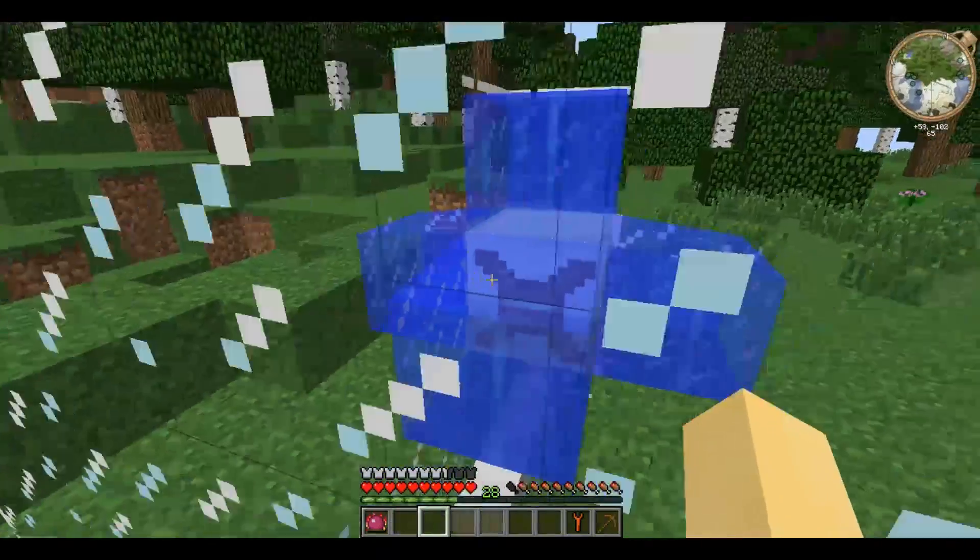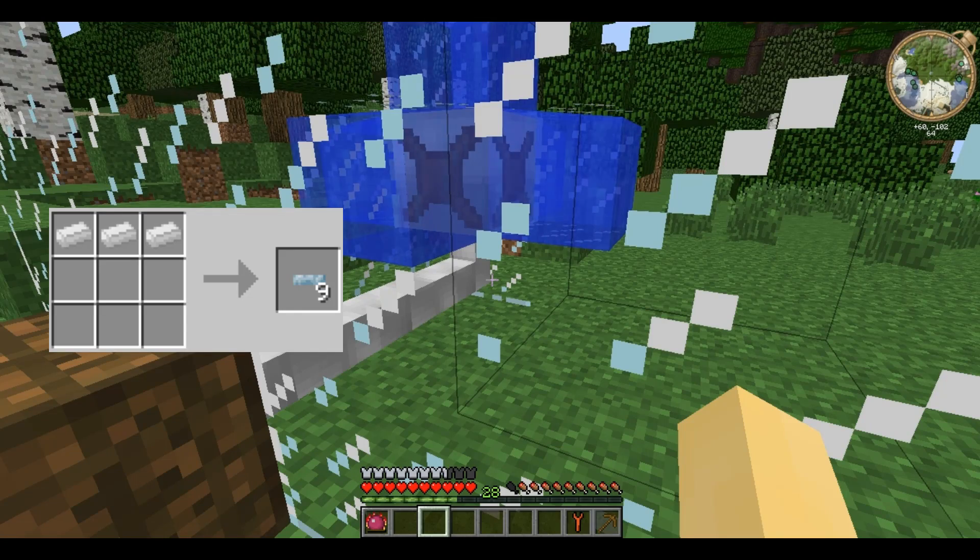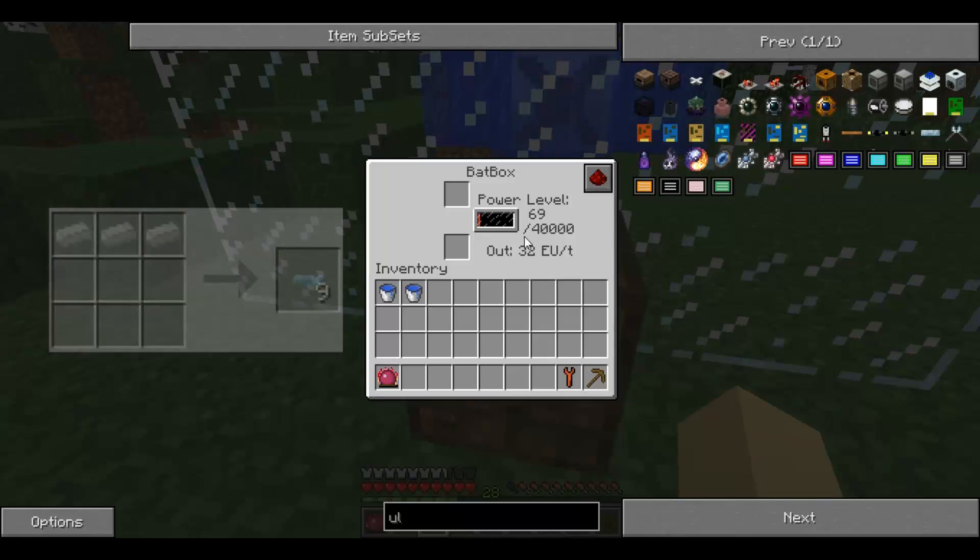So if you place it with one on each side, apart from a single side for the cable to come out, it will produce 0.05 per tick. As you can see it generates very slowly, but it is constant and will work day or night.